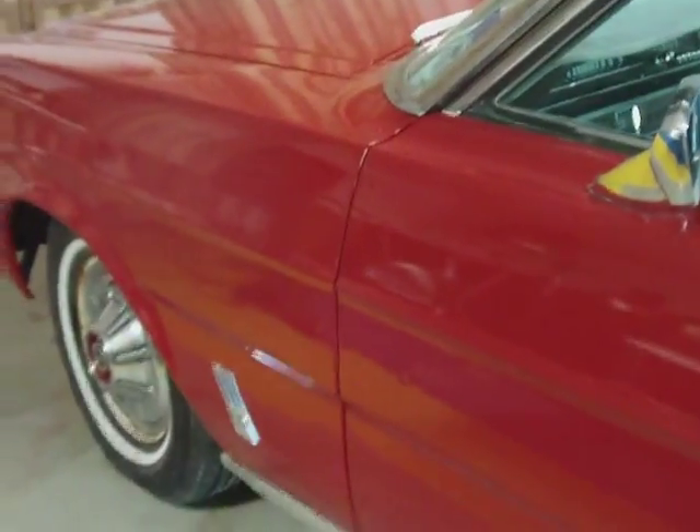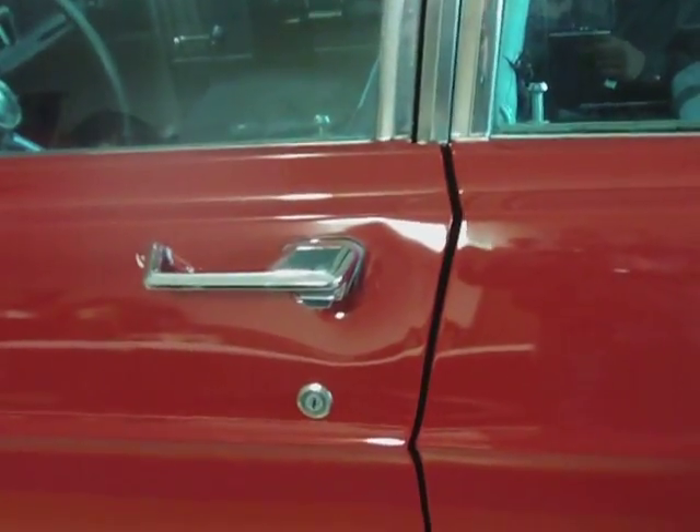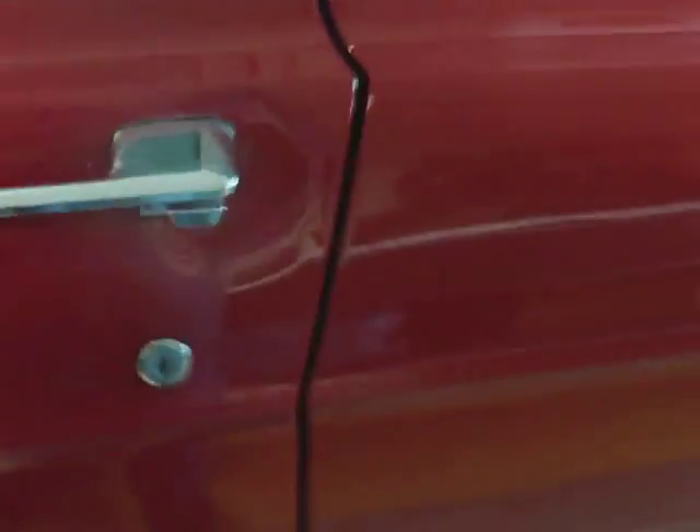I haven't started it in about a week since my last video. It's a little below 40 outside. This is insulated but not heated, so this would probably be about a 45-degree cold start.